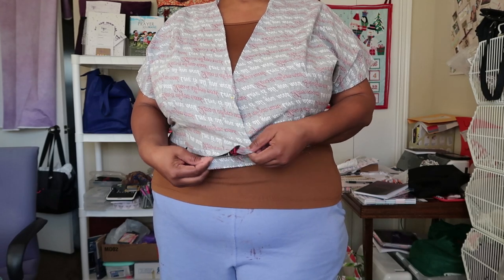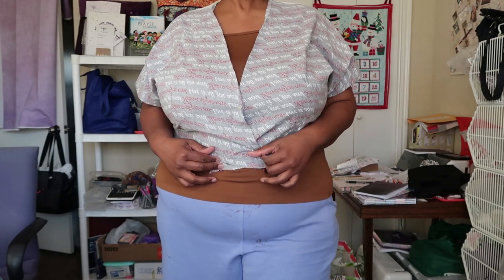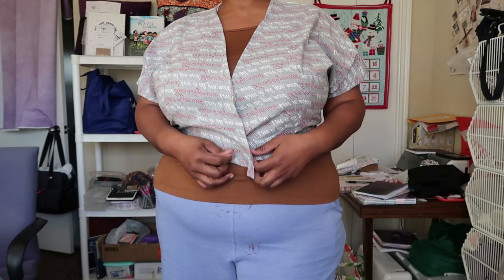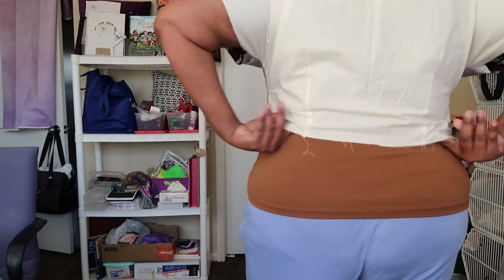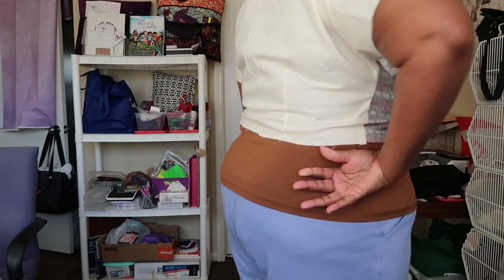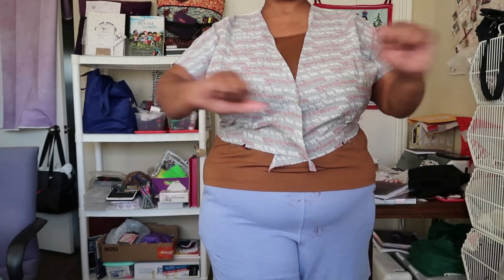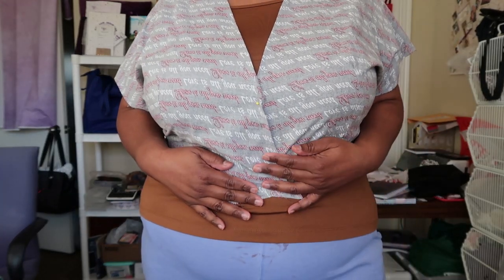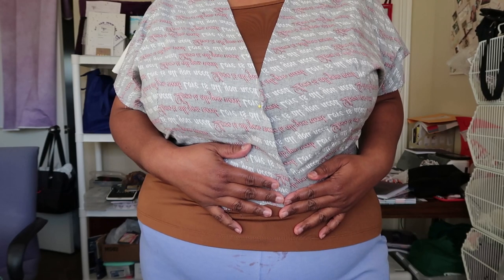I'm not doing the full bust adjustment for two reasons: the flounce on the pattern may help with the opening, and I typically wear a tank underneath wraps anyway. Also, as I lose weight, if I do the adjustment now it could be too baggy later. The back is hitting at my waist as well. I don't think I need any adjustment, and the grown-on sleeve really makes this come together so easily. I'll move forward and cut out all the pattern pieces.